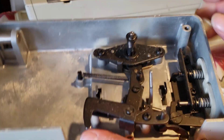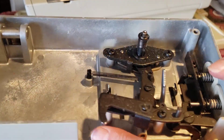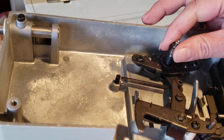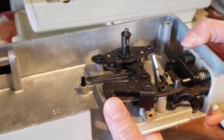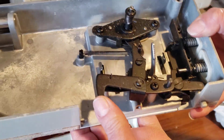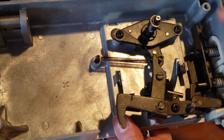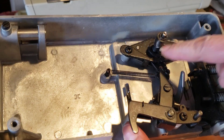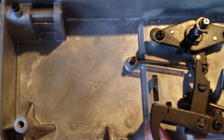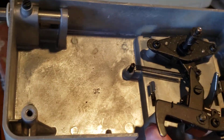We can put a drop of oil in here. This is the most smooth. Checking it is smooth and clean — and it's in this part. Drop the oil there and you can clean it.